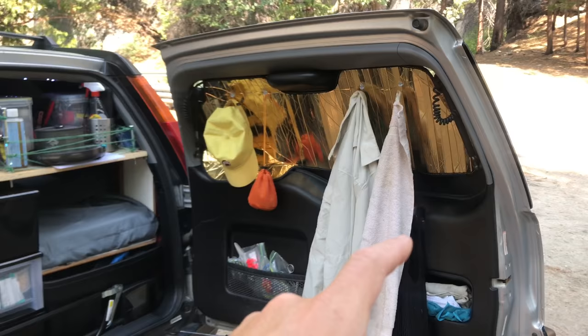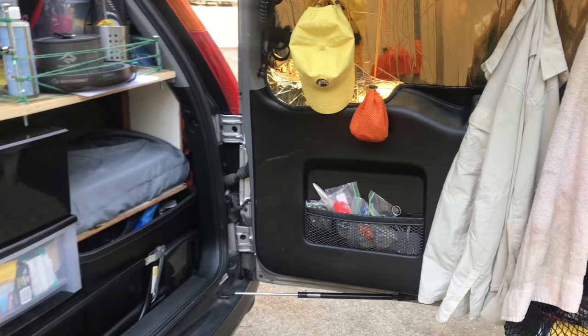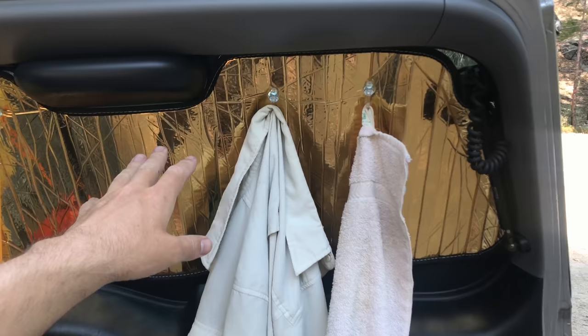First of all, we got the back door. It's really nice that it swings open to the side, because then you can actually use it - you can hang things off of it like I've done here. It's just nice for accessibility. I'm really liking it.